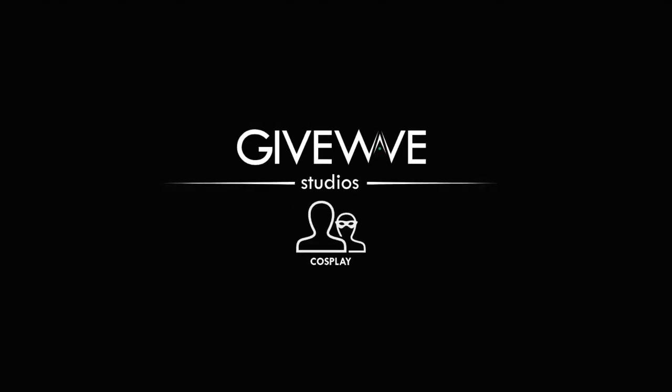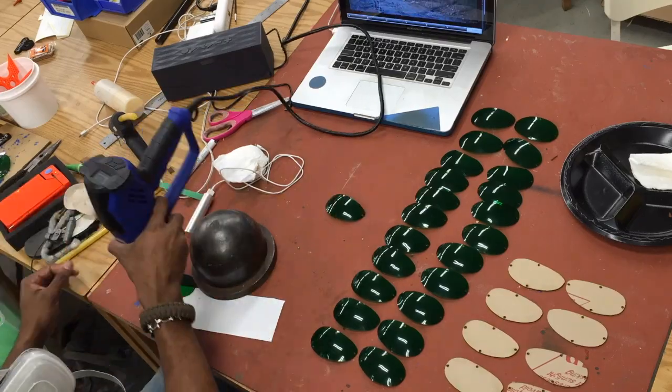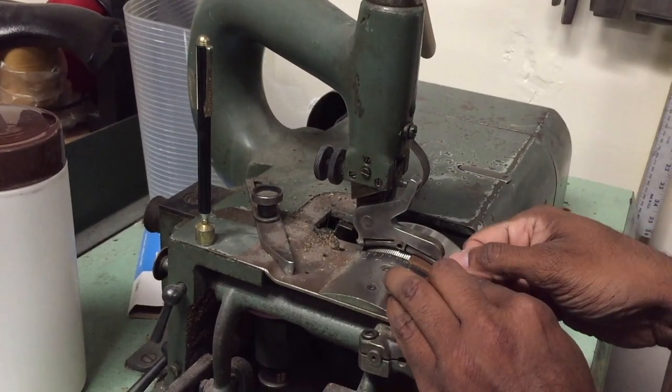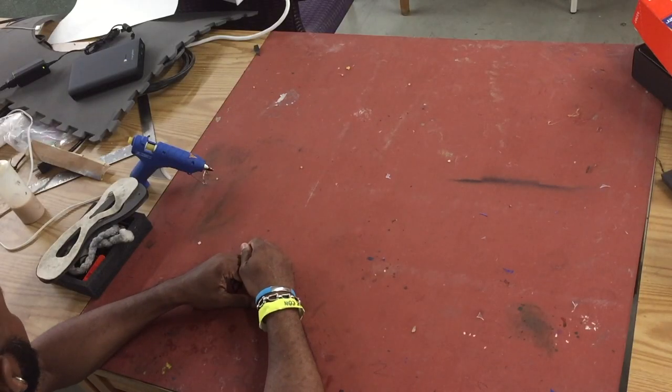Hello everyone, welcome to the DIY Ray Goggles: The Force Awakens kit tutorial from GiveWave Studios. First thing we're going to do is just go through a little material checklist.